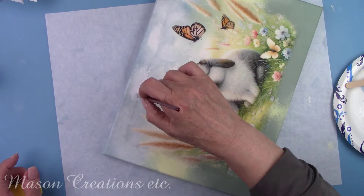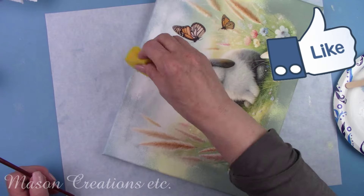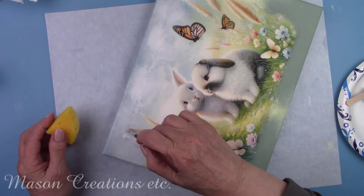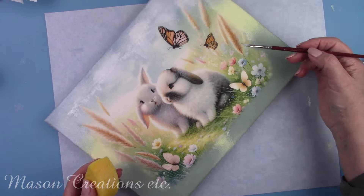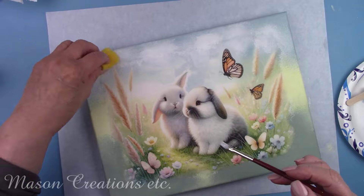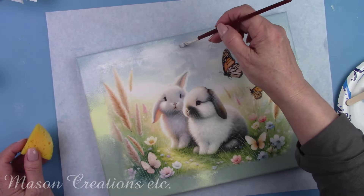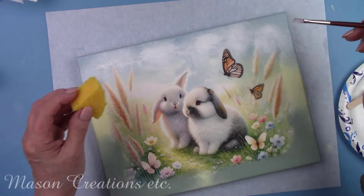If you're enjoying this video, please let me know by hitting that like button, and why not share this with a friend? I have to say these Pentart paints are really nice — they go on so smooth and creamy and they have great coverage. I'll let all of the paint dry for about an hour.